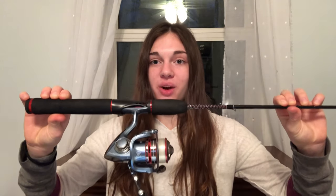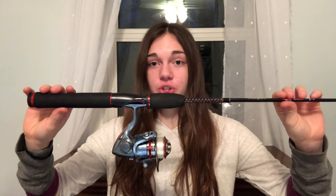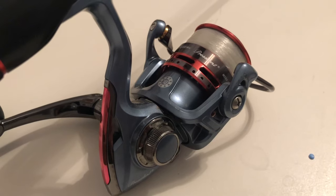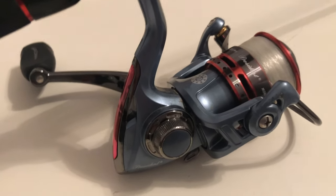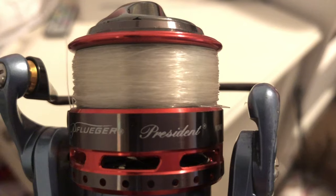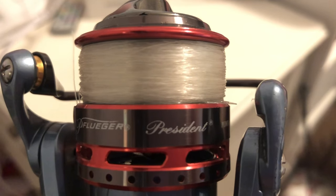Instead of spending the $50, I recommend you just get the rod. My favorite reel for this setup is the Pflueger President 25x — you can see it's the perfect size for this rod. This reel has 10 ball bearings, which basically means it has a very smooth retrieval. You can put 2, 4, 6, or 8 pound test line on it, but I've found that 6 pound monofilament seems to be the best when ultralight fishing for bass.